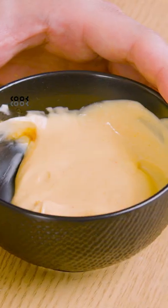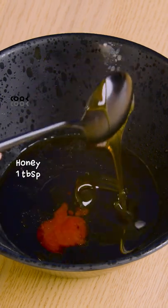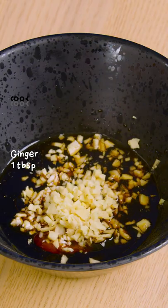Then I make the garnish for the salmon using soy sauce, sesame oil, vinegar, sriracha, honey, chopped garlic and ginger.